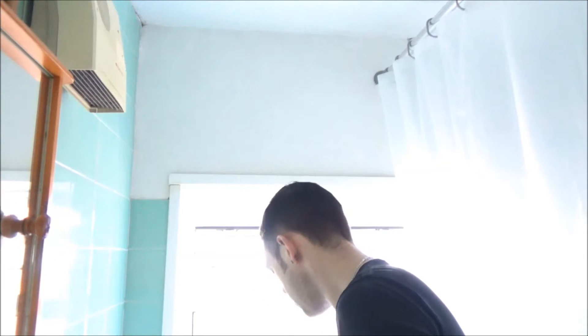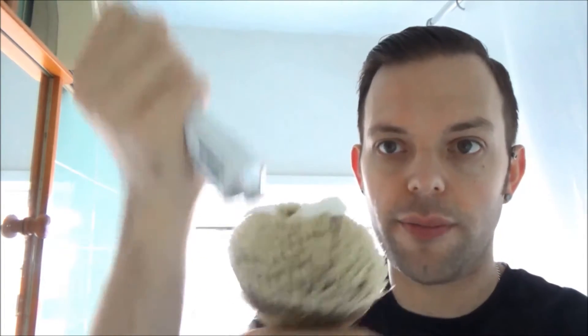So onto the shave today. We are going to use this — I've hot toweled already. The brush is a Cadman 26mm silver tip, and the razor of choice — my favourite razor to use with this soap so far this week has been the 39C. So that's what we use today. I squeeze the majority of the water from the brush and take a little bit of the cream and just pop it into the tips of the brush — about an almond's worth, the usual kind of amount of product.